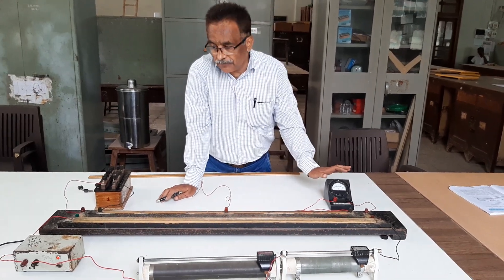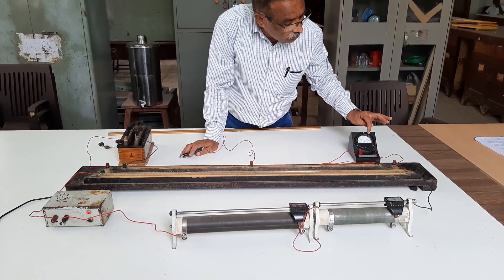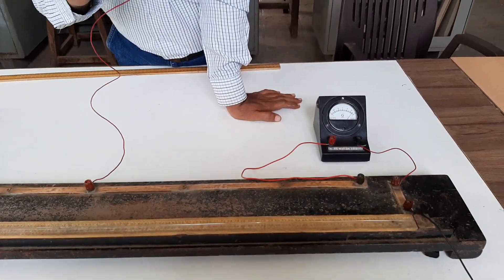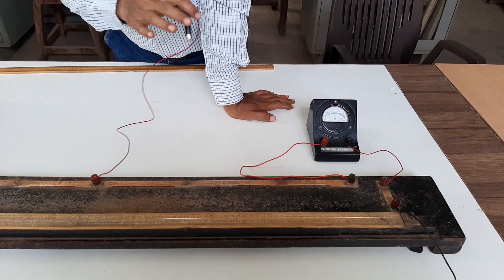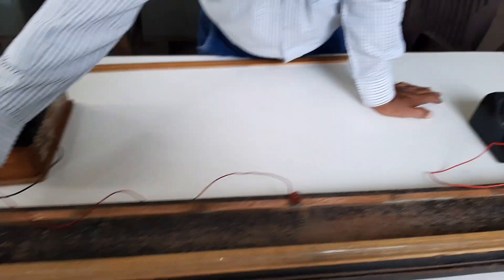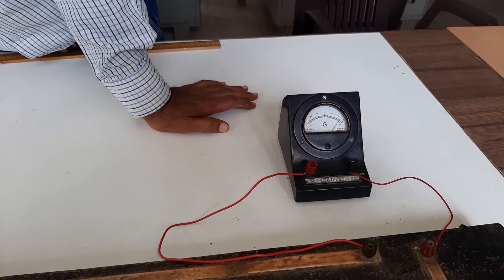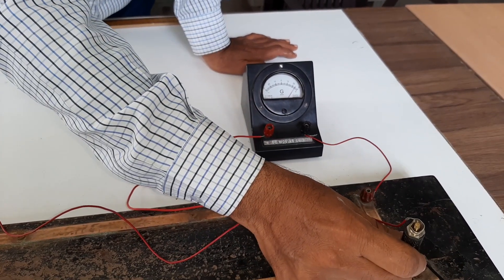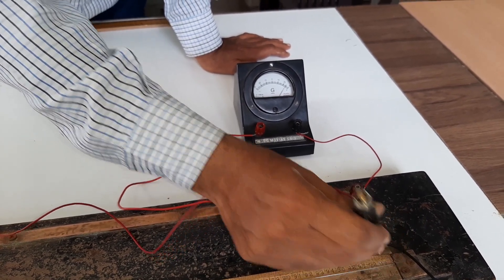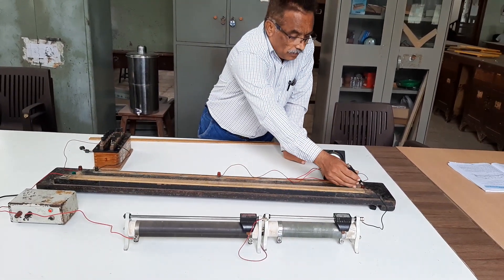If you observe the deflection in the galvanometer as soon as the current is switched on, you are getting a deflection of around 20 divisions. Without touching the jockey, the galvanometer is showing deflection because it is directly in the electrical circuit. Now touch the jockey at point A — the deflection is towards the right side. Touch the jockey at point C — you are getting a deflection towards the left.